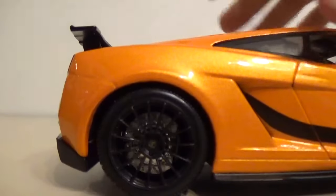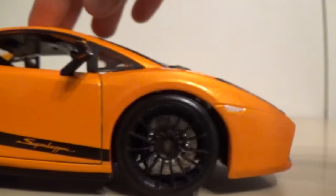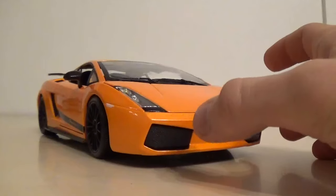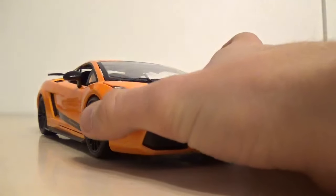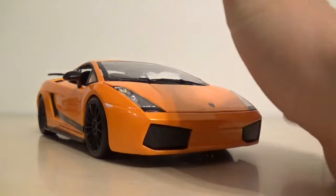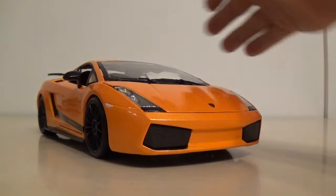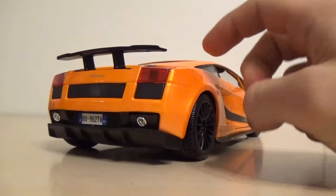This is probably one of the highest quality Maisto cars I've ever seen. Most Maisto cars are kind of loosely put together - they'll leave out small details and change things up to make it a little bit easier to make. This one has a ton of detail, I mean ridiculous amounts. I've seen higher-end model car companies with less detail than this car.